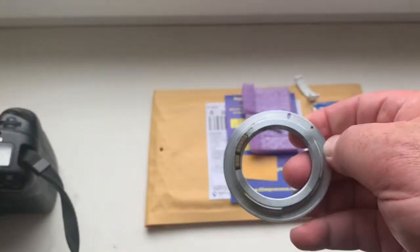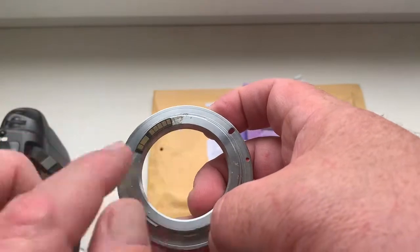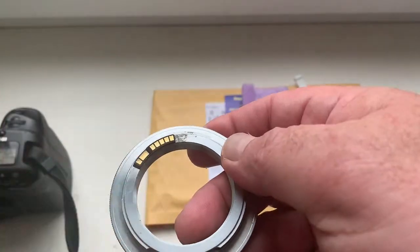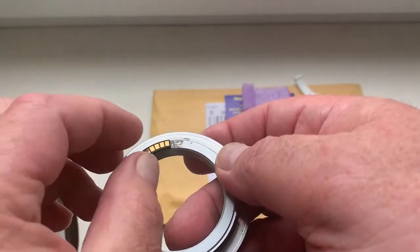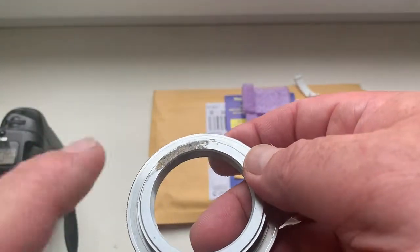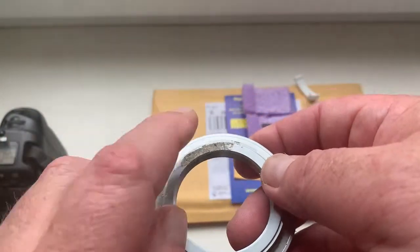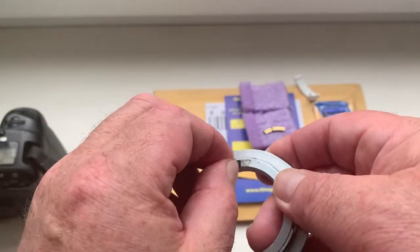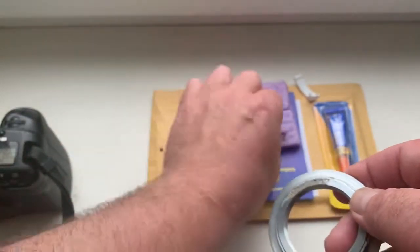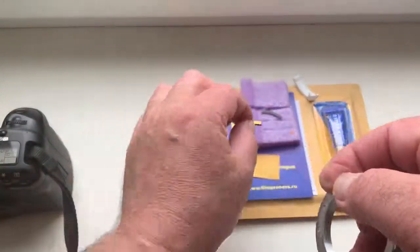Then, after checking, mark the border of your chip on your adapter on your special plate. Then remove chip. Remove adhesive tape. De-grease special plate. De-grease the place of the chip.